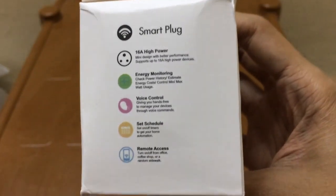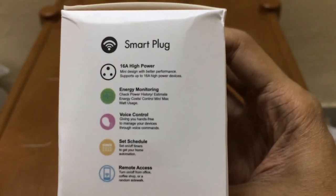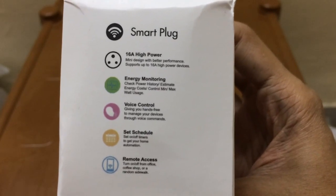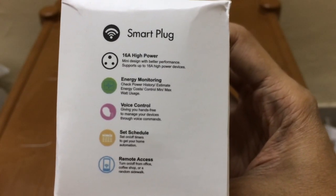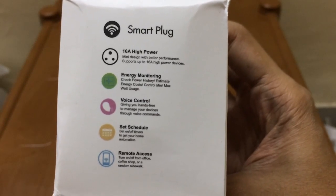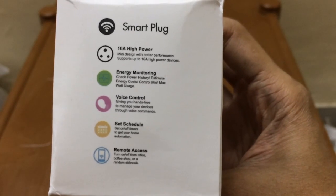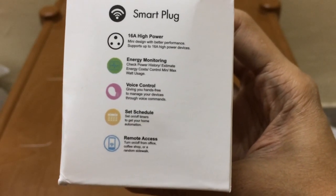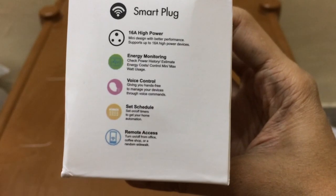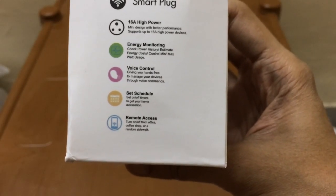Let's first see the features of this smart plug. It has a 16 ampere high power rating, so it can control high voltage appliances. It has energy monitoring so you can monitor how much electricity your appliance is consuming. Being a smart plug, it can be controlled remotely from the app, with voice control using Alexa or Google Home, and you can schedule timers to turn it on and off at any time.